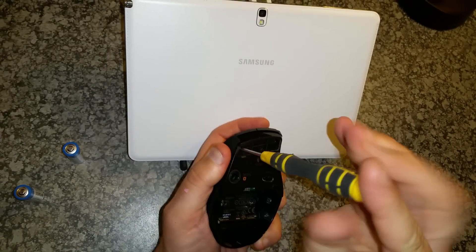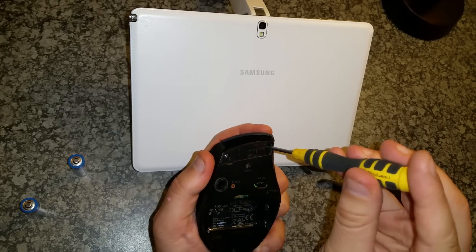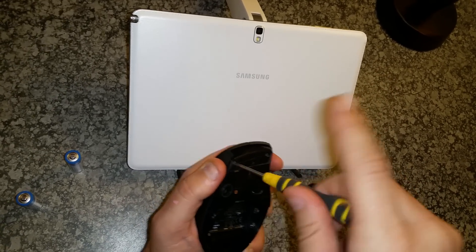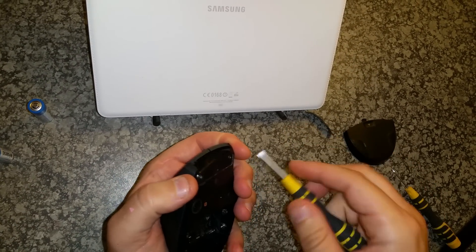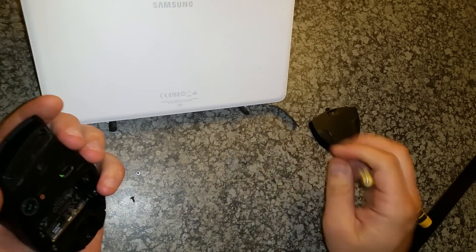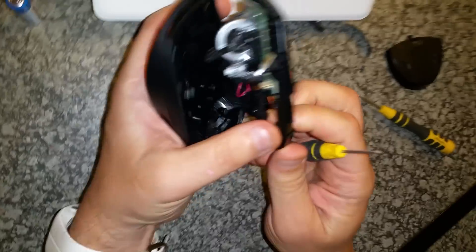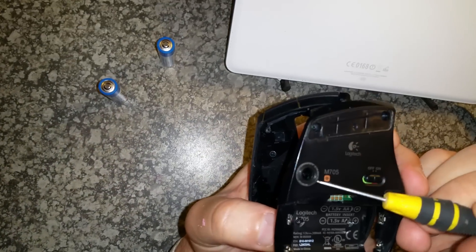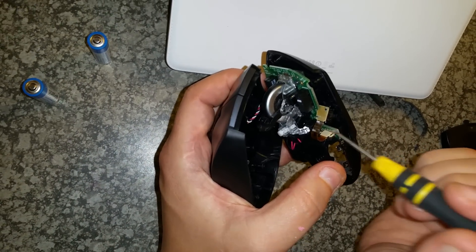The problem is the laser assembly becoming dislodged. I'm not sure why it should even be able to come dislodged, but that's what happened. I'm carpeted here so I can't imagine too much of a shock taking place, but apparently something happened. Here's your laser assembly — looking at it I thought maybe it's meant to be diagonal like some sort of mirror, but no, it's meant to be flat down, not sticking up like that.